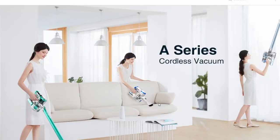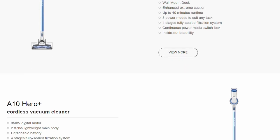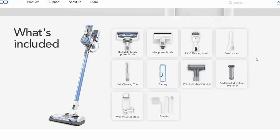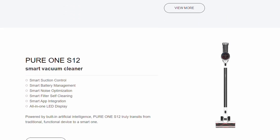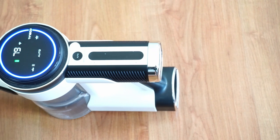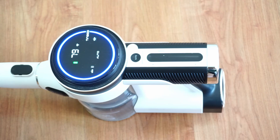Under each Tineco stick vacuum model there is a corresponding sub-model, and the difference between sub-models is the tools that come in the box. For example, the Tineco A11 Master is the more premium option that has both the soft roller and standard brush roll, while the A11 Hero only has the standard brush roll attachment. The Pure1 S12 has the most sub-models — currently five — and of those, the S12M and M-Lite don't have the LCD screen, while the other three options have it. Please check the individual product reviews in the video description for more details on how each sub-model differs.